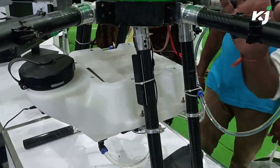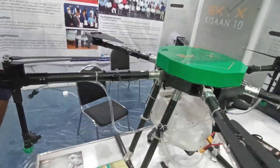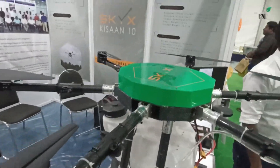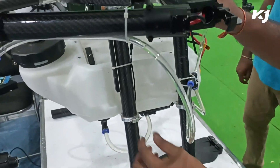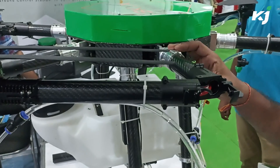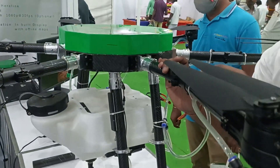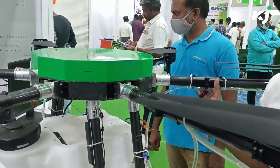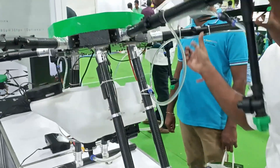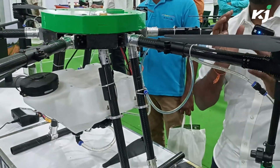The main feature is the entire frame — it is made of carbon fiber, and we are one of the very few manufacturers in India who use carbon fiber for the entire structure. The clamps and connectors are made of aircraft-grade aluminum, so it's highly durable and very lightweight. It's very strong — even if I take the drone and drop it, nothing is going to happen. That's our main selling point.